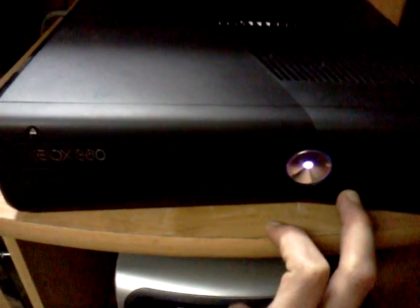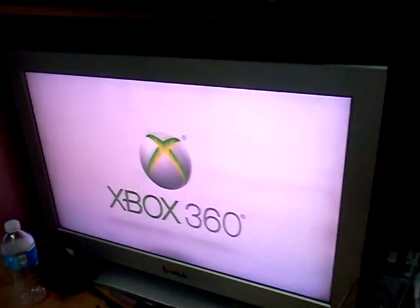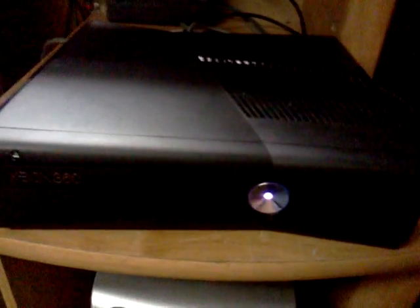It boots, which is usually instantly like you just saw. And you can see it's sort of a purplish color now because it's got both lights on. The light being on tells you that it's retail, not RGH.